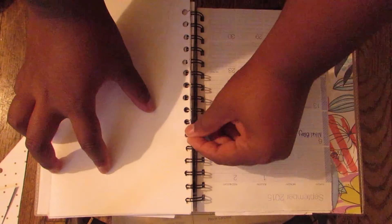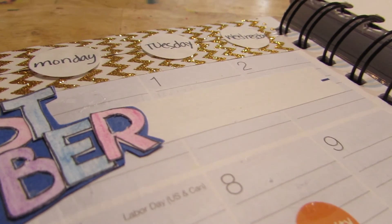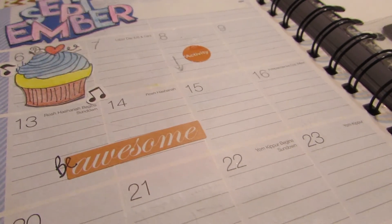Then I went ahead and put it in my planner — I made this like two days ago. So yeah, guys, I hope you enjoyed this video. Leave a comment below and let me know what you're doing this month. Are you guys going to have exciting days, family vacations? What are you doing?